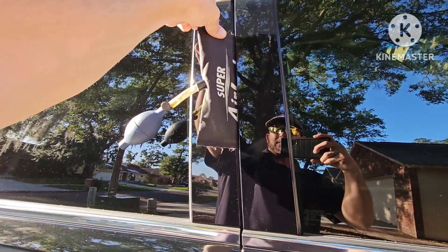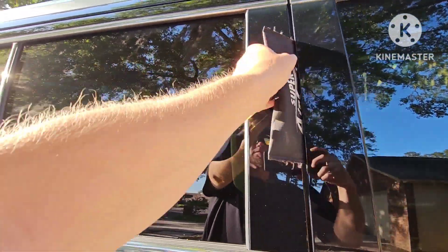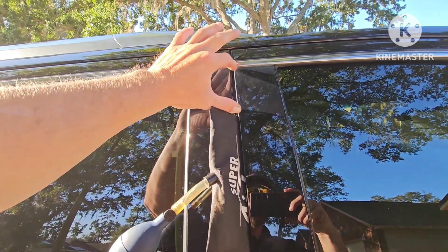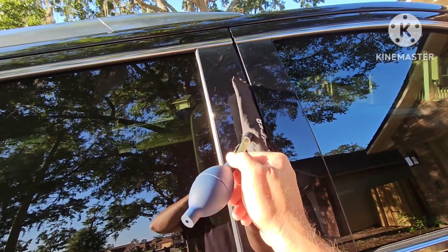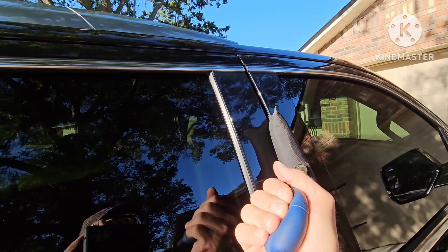You just got to get the bag to go completely through the door. Usually holding it with one hand on the top and one on the bottom and sawing it through will get it in a lot easier than any other method. Once you get it in, give yourself about a four-inch gap at the top so you have the ability to put your tool in. You want to get the bag in as far as you can, but if it's not wanting to go in, pump it up just a little bit.